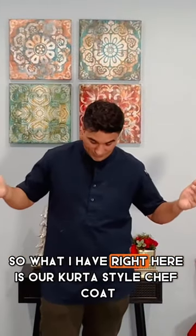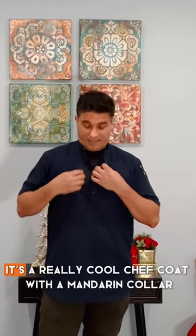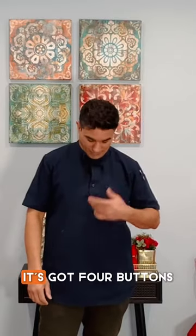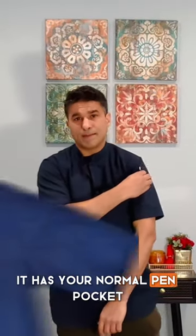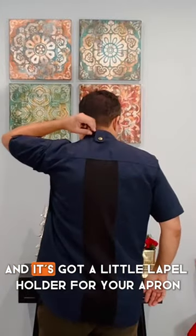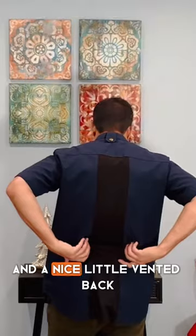What I have right here is our kurta style chef coat. It's a really cool chef coat with a mandarin collar. It's got pull buttons and it's available in white and navy blue. It has your normal pen pocket, your shopee holder, and it's got a belt holder for your apron and a nice little vented back.